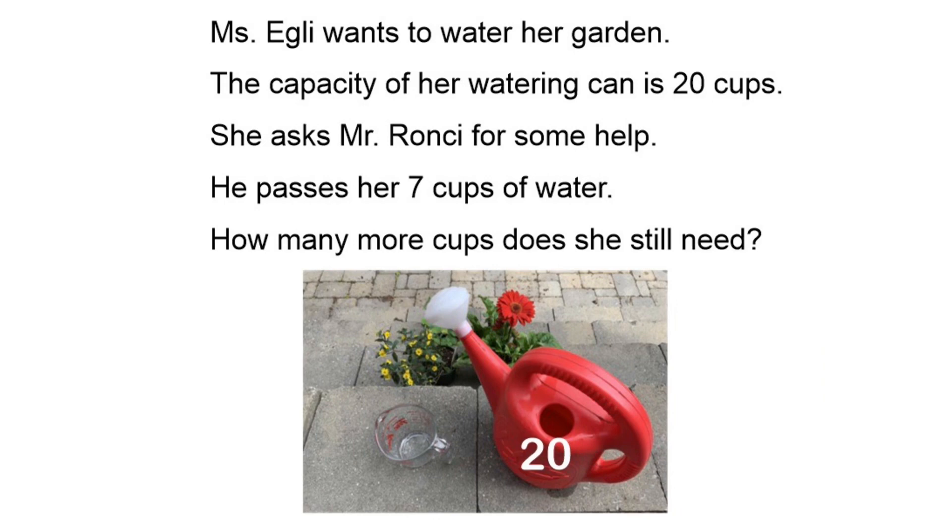This week's word problem says: Ms. Egli wants to water her garden. The capacity of her watering can is 20 cups, so that means it can hold 20 cups of water. She asks Mr. Ronci for some help. He passes her 7 cups of water. How many more cups does she still need?